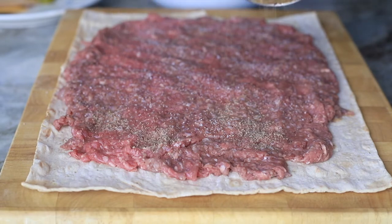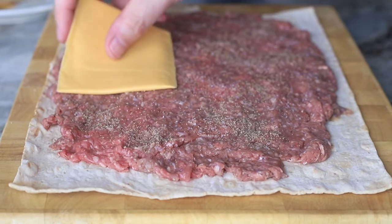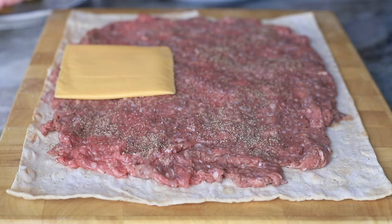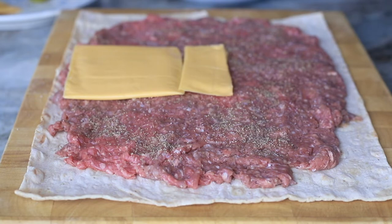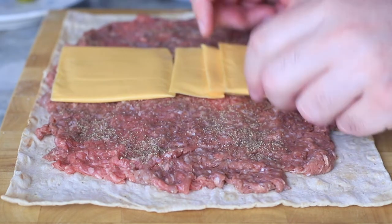Some finely ground black pepper, and then all we do is add some cheese. I use the cheap plastic cheese because I like that best. I use about three slices here. You can use as much cheese as you want — if you like it really cheesy, go ahead and add more. If you don't, don't add that much cheese.